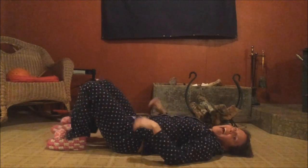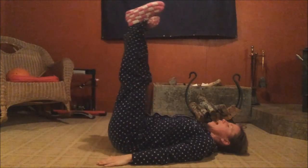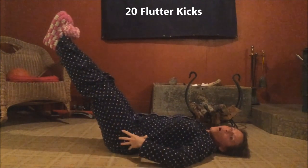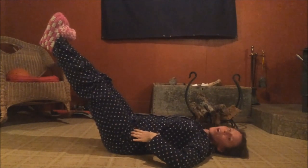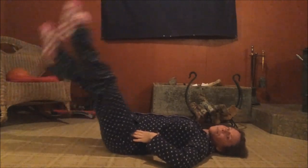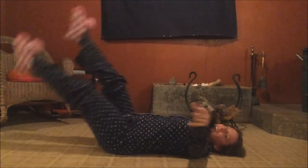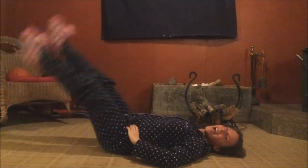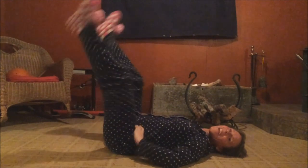Alright, now we're gonna do one more ab exercise and that'll be it. Bring your legs up, then bring them down and stop before your back arches so you're able to brace and maintain a neutral spine. We're gonna do flutter kicks — nice and straight, point your toes. Here we go — one, two, three, four, five, six, seven, eight, nine, ten more — ten, nine, eight, seven, six, five, four, three, two, one. Yay, we're done!